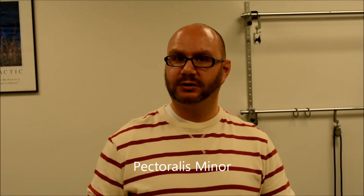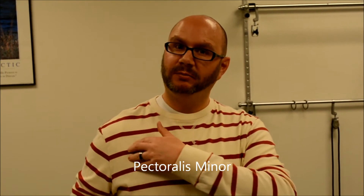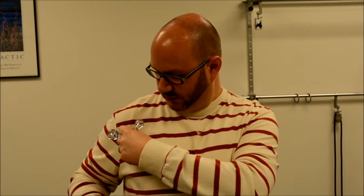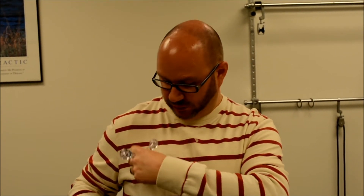The next muscles are called pectoralis minor — a very small muscle in the chest. If this gets tight, it can cause chest pain and even some arm numbness if tight enough. It attaches right at the point of the shoulder where it dips in, then forms a triangle coming down the chest wall. To break it up, fan and dig across that triangle in sections, moving a little lower each time, working down and across until you've covered the entire triangle.